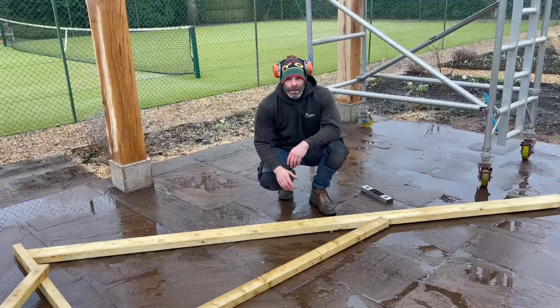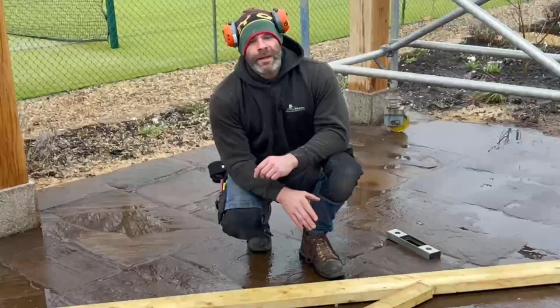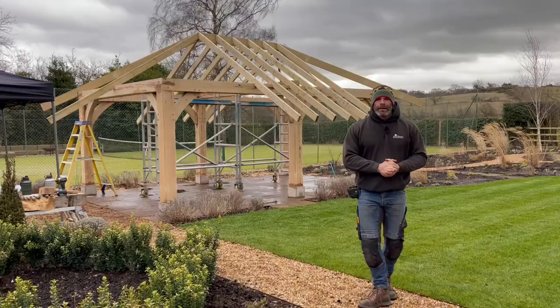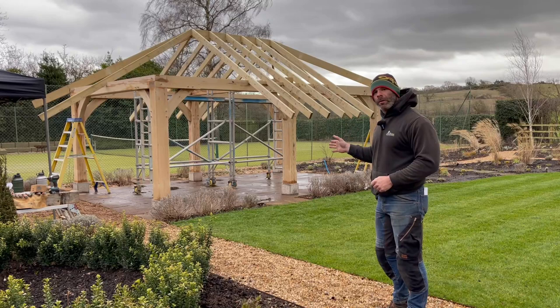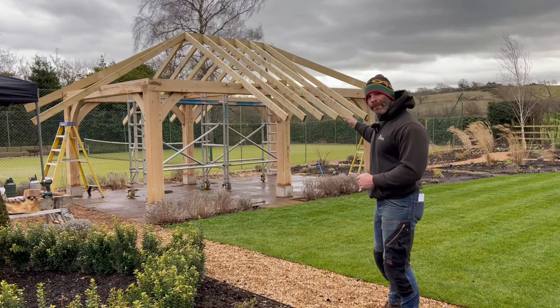That is our common rafter with its plumb cut on one end ready to go up to the ridge, and its bird's mouth ready to hook over the wall plate. This becomes our pattern — we can now cut a series of these exactly the same. We've had a productive couple of hours: all the common rafters are on — the ones made from the template — and three out of the four hip rafters are on as well. We've left all the rafters extremely long on purpose; there is quite a big eaves overhang detail on this one, plus an extra little kick detail we'll look at later.